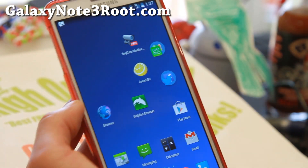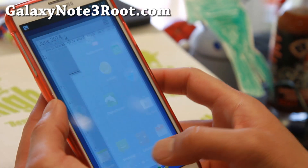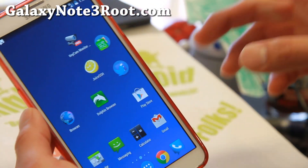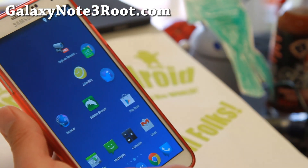Definitely this is a ROM for you. It's got Nova Launcher and has as much AOSP parts as possible. For example, the calendar and messaging have been switched out for AOSP parts. You also get a nice AOSP lock screen and Nova Launcher for the launcher.